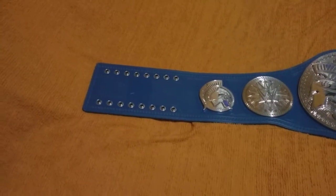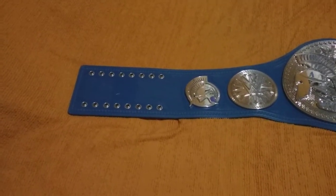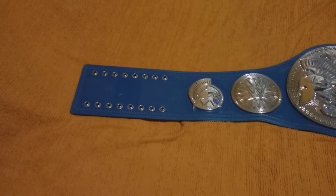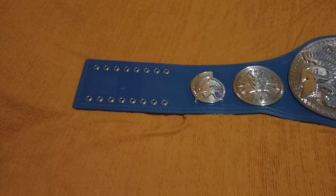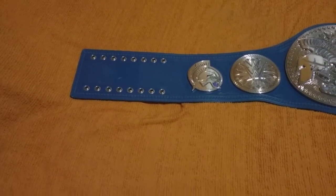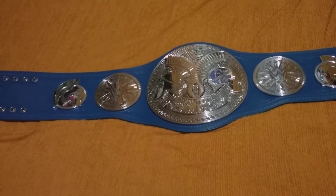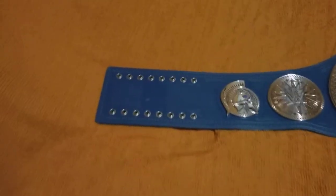Hi, Kenneth here, back at another video. This is just a close-up shot of one of two of my new replicas I got last week. This is the SmackDown Tag Team Championship replica. Let's take a look.